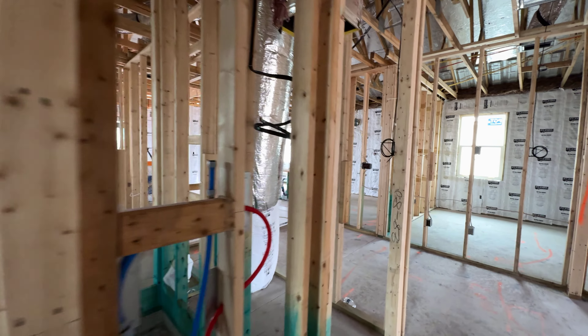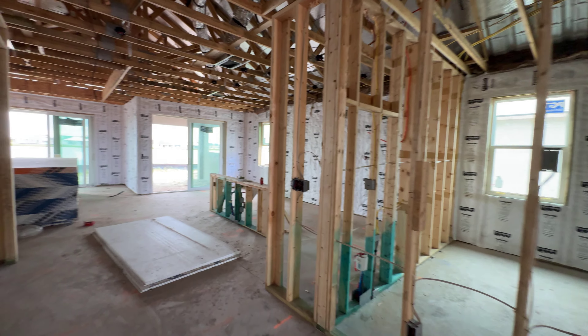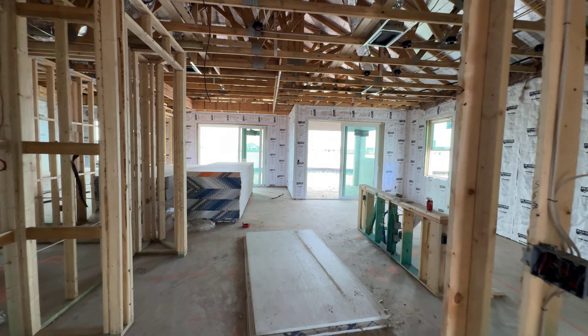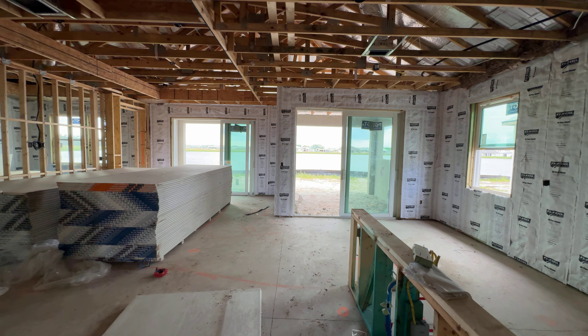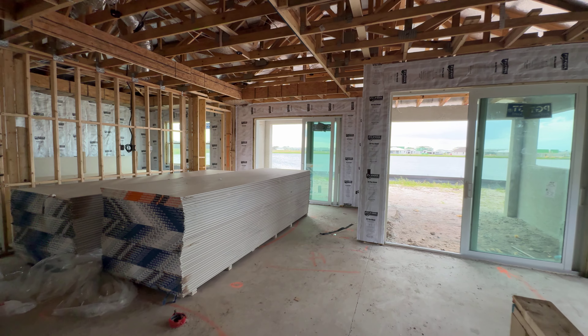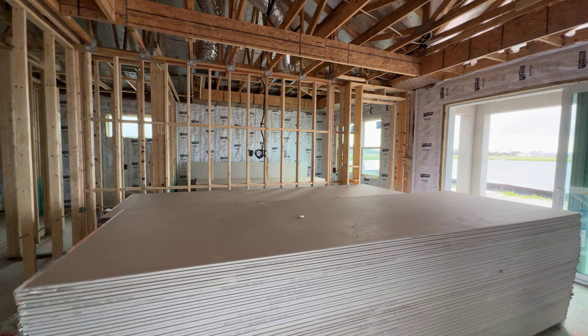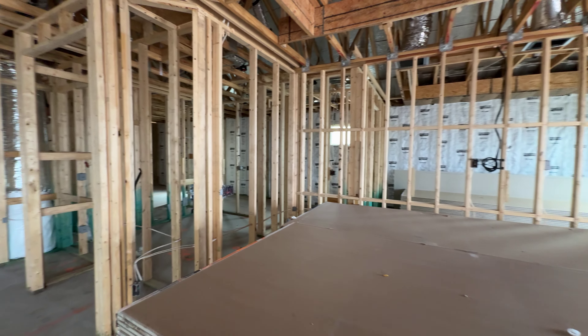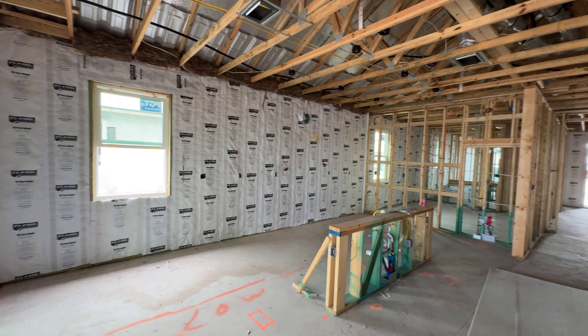I come out every stage. If I see stuff wrong, I'll take pictures. I had one house where there was some delaminated plywood on the roof. I took pictures, sent them to the customer, they reached out to the construction manager, and they got it fixed before they dried it in. Because things like that, they're just going to gloss over — they're not going to care and they're going to keep going. Could have caused issues. I'd rather have it done right.